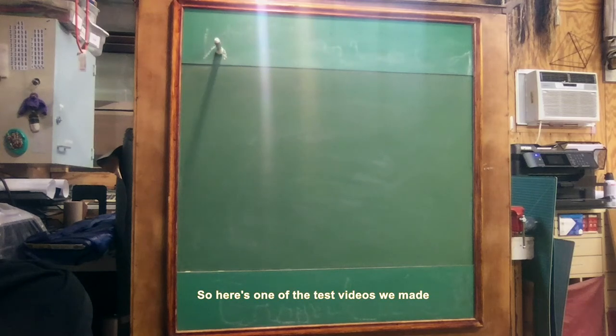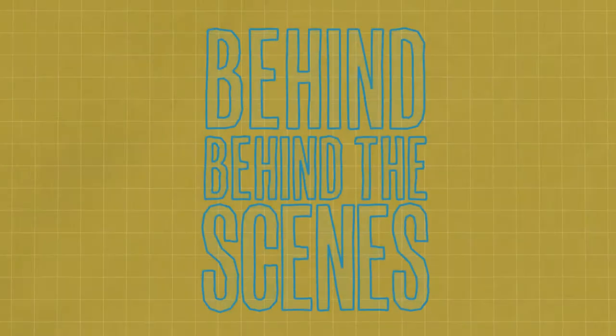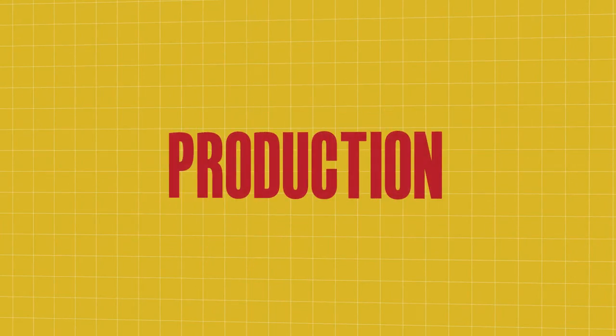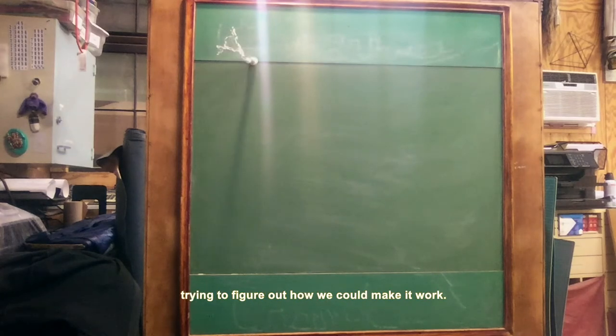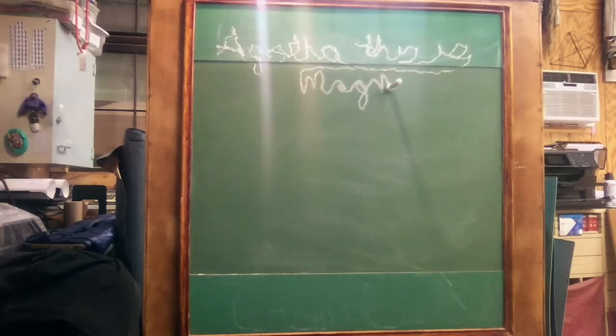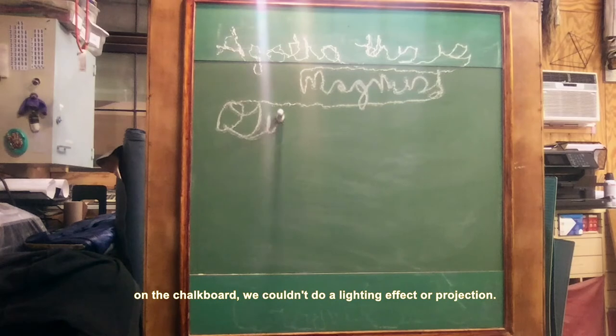So here's one of the test videos we made for our chalk trick for Matilda. It got better after this, but this was us trying to figure out how we could make it work. For our purposes, we had to have the chalk actually write on the chalkboard. We couldn't do a lighting effect or a projection.